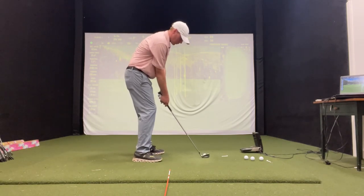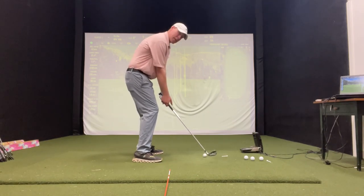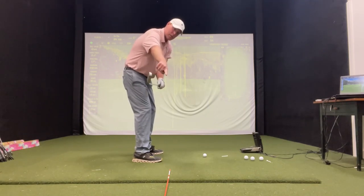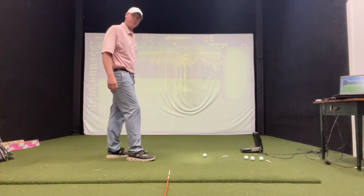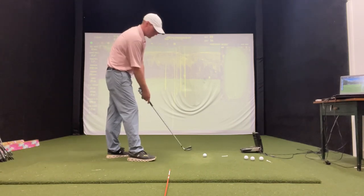Set up to it and take it halfway back. Just get a checkpoint like that, and match that golf shaft with the shaft that's going right down the target line. You can see that the toe of the club is pointed more straight up to the sky — that's going to get you a really good position starting back.